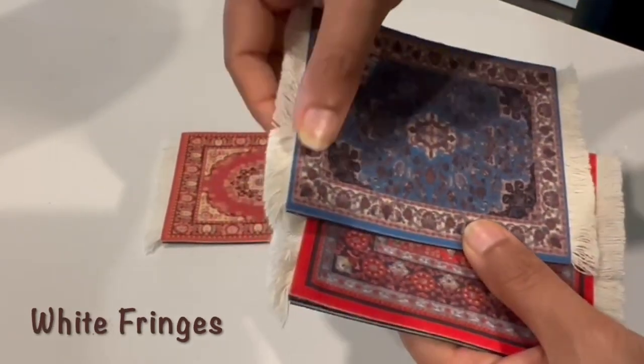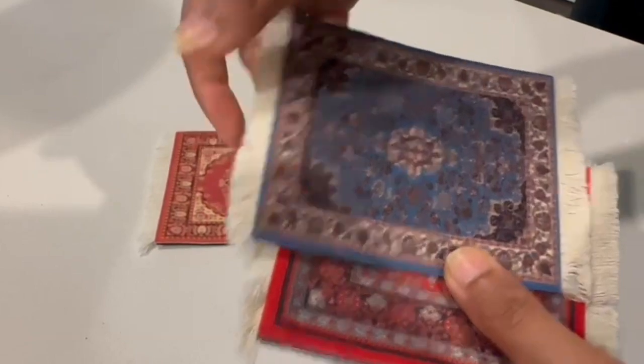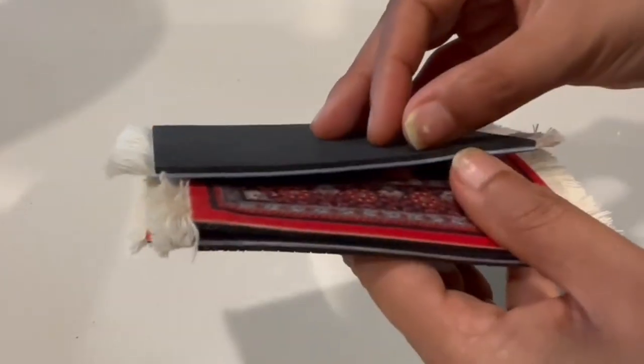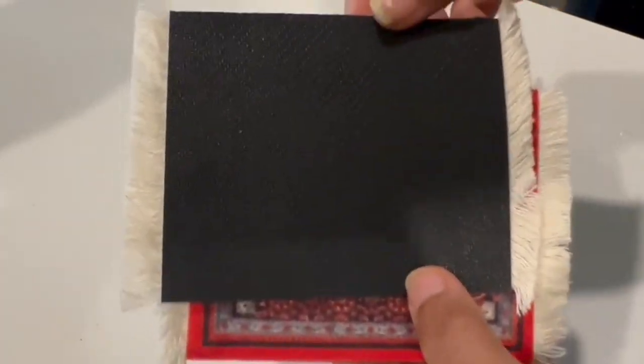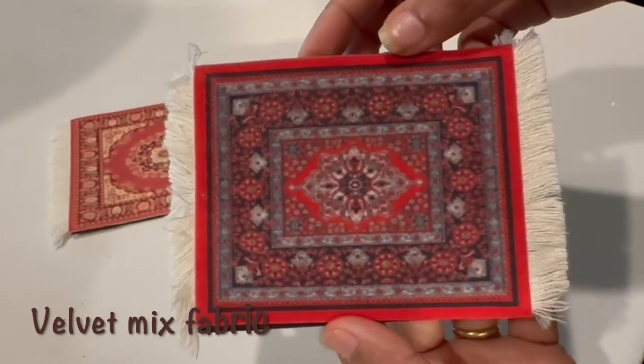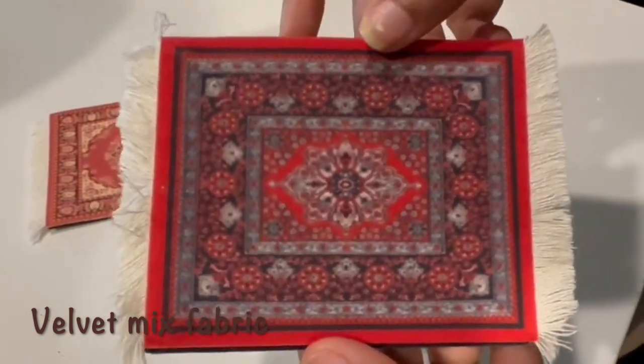They've got white fringes on the side which make them look really adorable. The outer surface of the coaster is made from very soft to touch velvet mixed fabric.